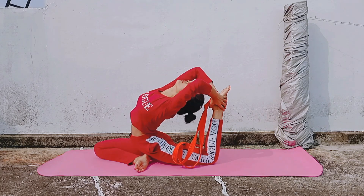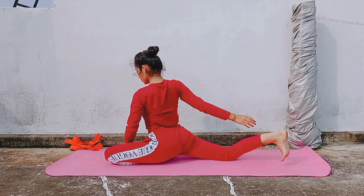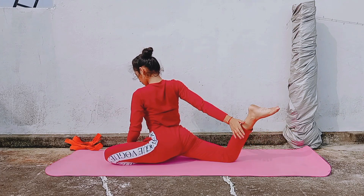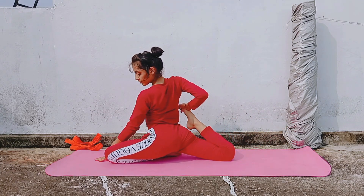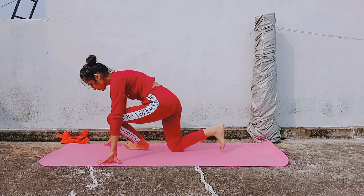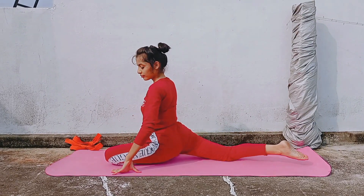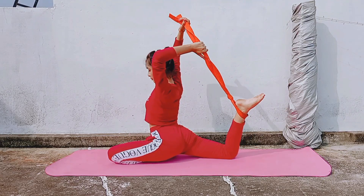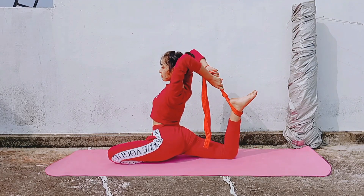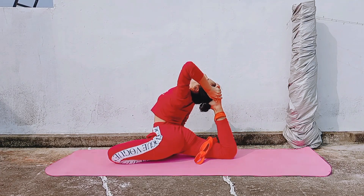Once you get a hold on your left leg, you will be able to move your left leg forward and move the back to the side. Then, in a stretch, fold your right leg and take your hands to the back. After touching your back, you will touch your head with your heels.